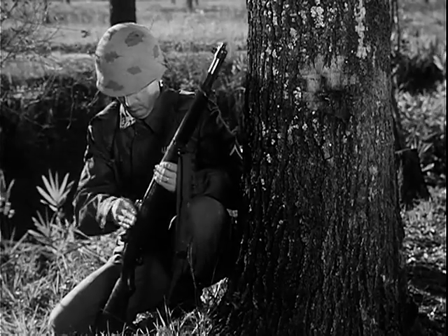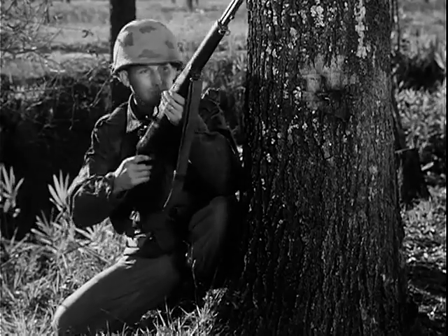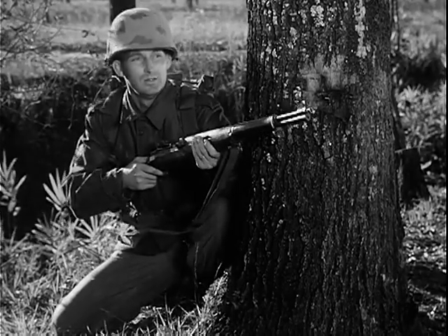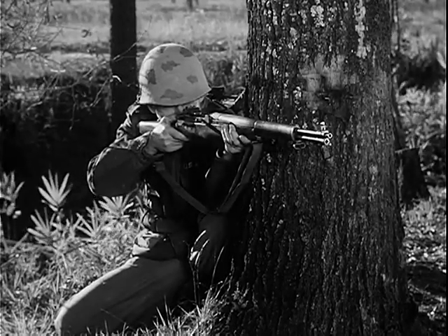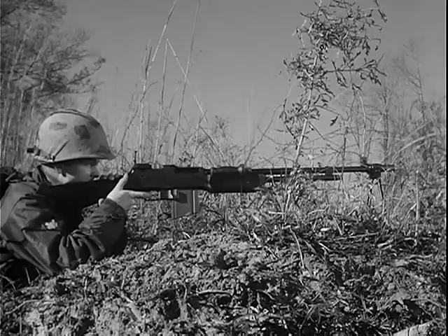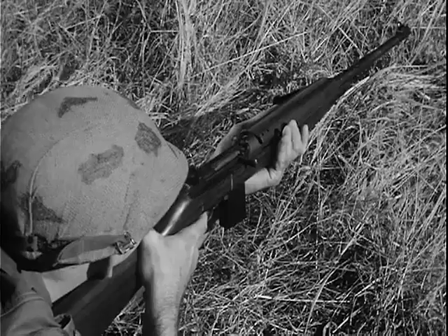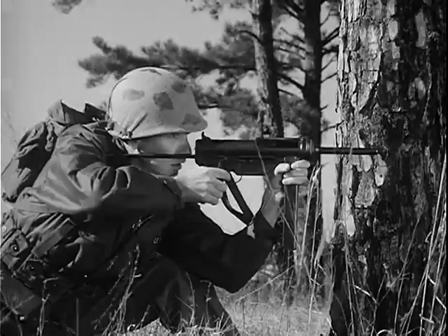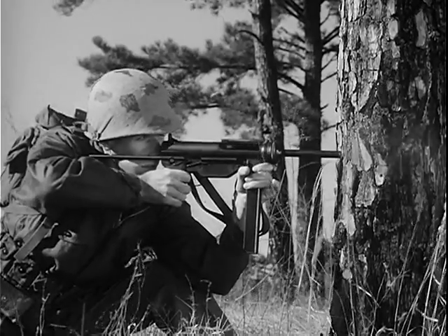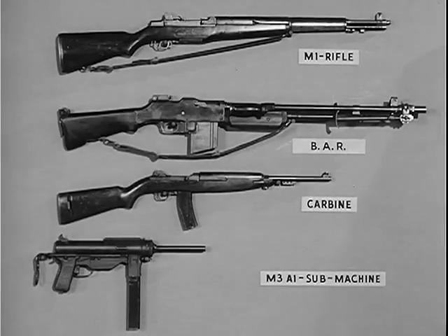The M14 rifle has many of the characteristics of several older weapons: the M1 rifle, the previous standard of the United States Army since World War II; the Browning automatic rifle; the carbine; and the submachine gun M3A1. The M14 rifle will, in time, replace these four weapons.